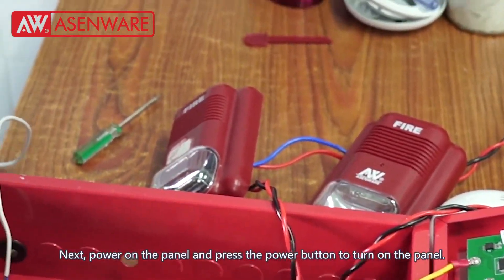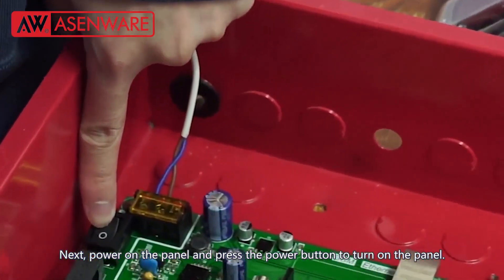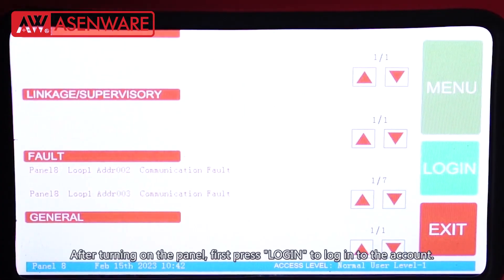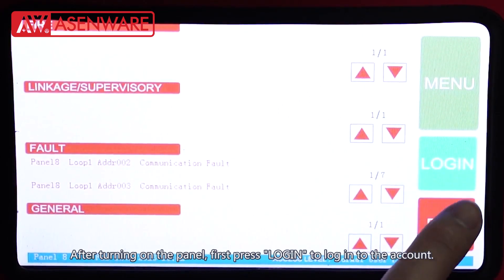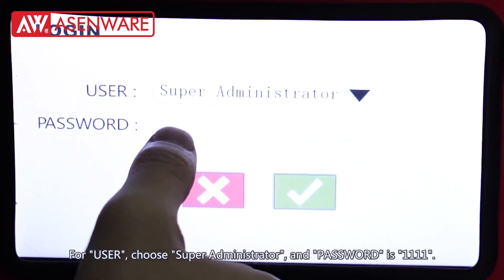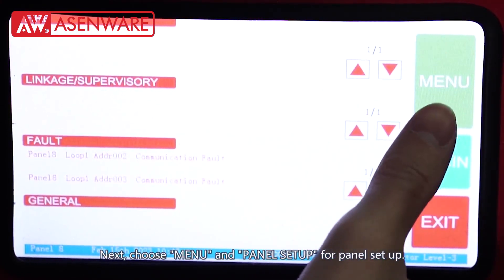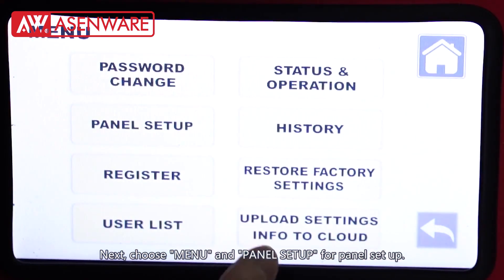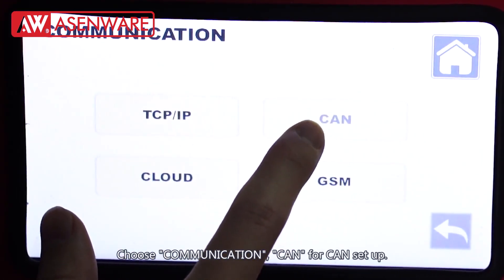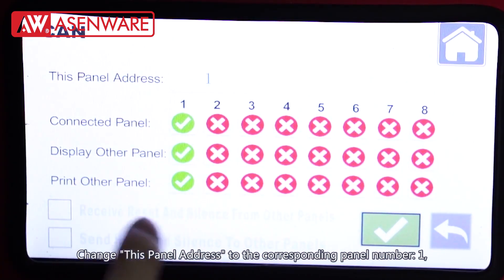Next, power on the panel and press the power button to turn on the panel. After turning on the panel, first press login to log in to the account. For user, choose super administrator and the password is 1111. Next, choose menu and panel setup. Choose communication, then CAN for CAN setup. Change this panel address to the corresponding panel number, 1. Click the tick mark to save.